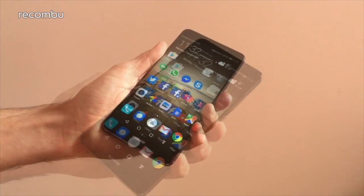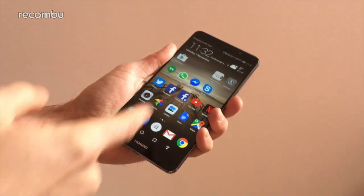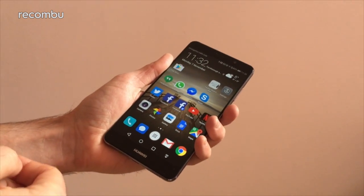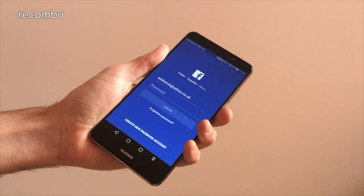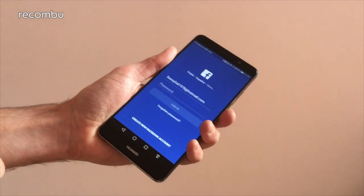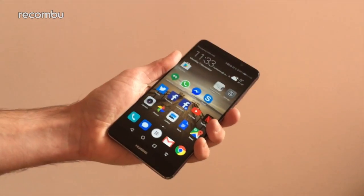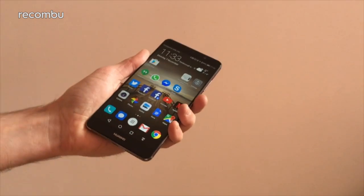Emotion UI 5.0 also adds in a couple of extra bonus features, such as the dual login feature. So if you've got a couple of Facebook accounts — one that you tell all your friends and family about and have all your personal stuff on, and maybe one that you keep super secret — you can log into both at the same time without having to constantly log out and back in.